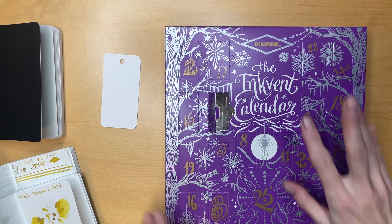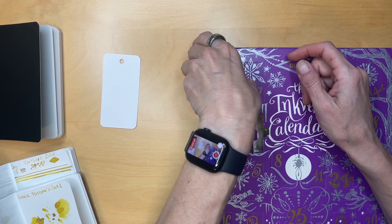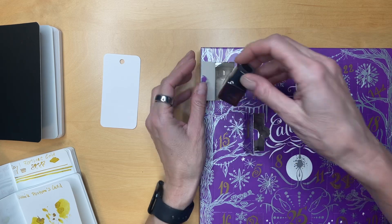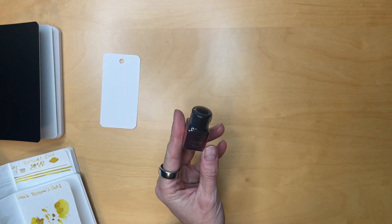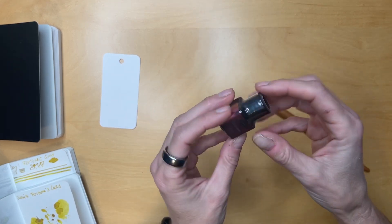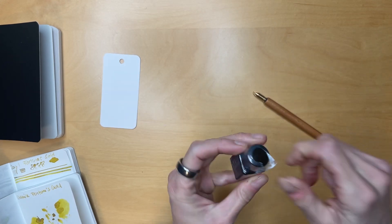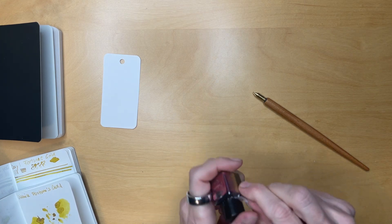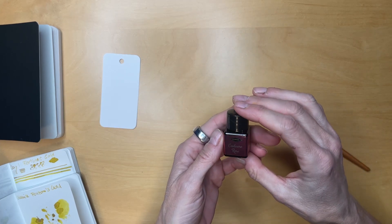Let's find day two — it's right here. Let's open it up. Cashmere Rose. It says it's a standard, so no shimmer, nothing, which is perfectly fine with me. I actually do quite like shimmerings and recently it's kind of provided some nice little sparkle in my life. So, Cashmere Rose.